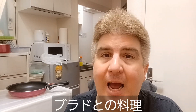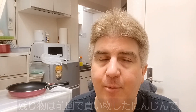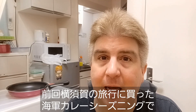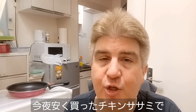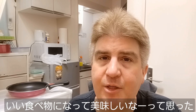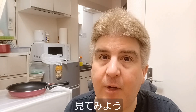Hey, everybody! Welcome to another installment of Cooking with Brad. I had some leftover carrots from my last shopping trip, and I had a container of kaigun curry seasoning from my last trip to Yokosuka. This evening I found some chicken sasami, which is very tender white meat chicken, and thought that might be a good combination — a little bit of chicken, some carrots, and some Yokosuka kaigun curry seasoning. Let's see what we got.